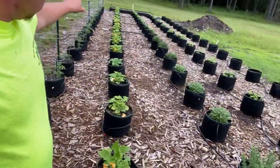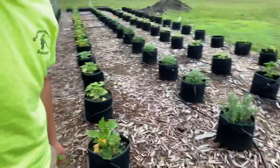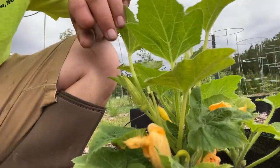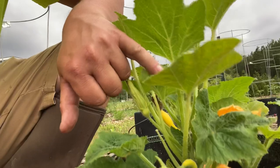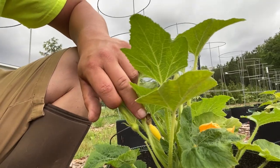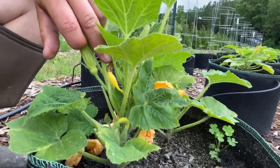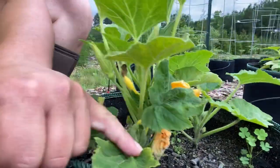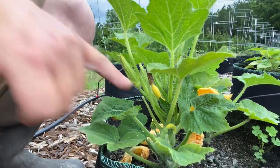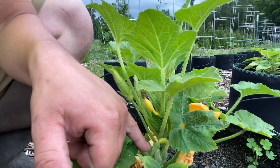Next row — squash. Planted most of these from seeds and they're starting to bloom out. That flower just fell off, but right there is a little — so this one's a crookneck squash. It has already been pollinated and you can see a tiny little squash right there. That would be a female flower once it starts blooming.